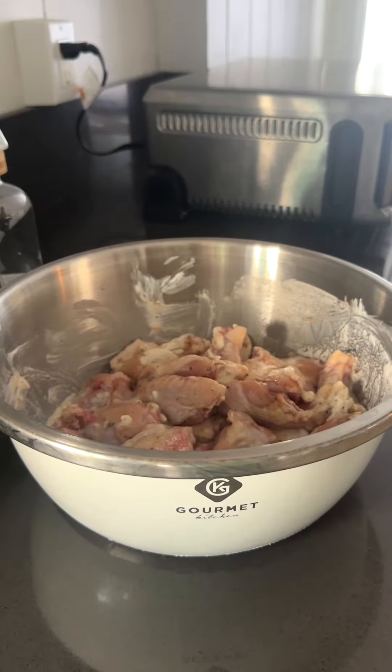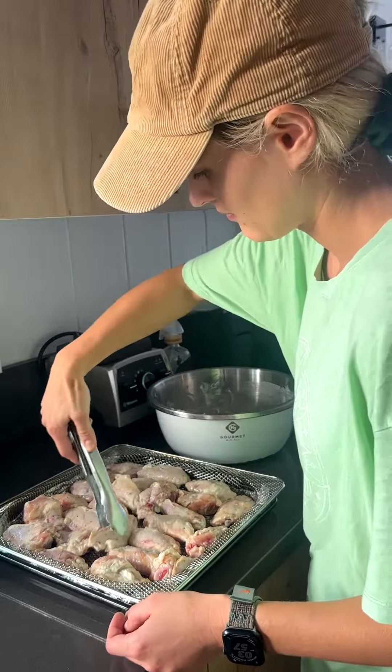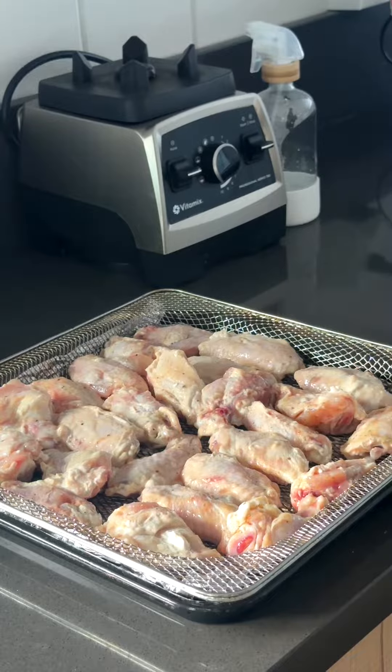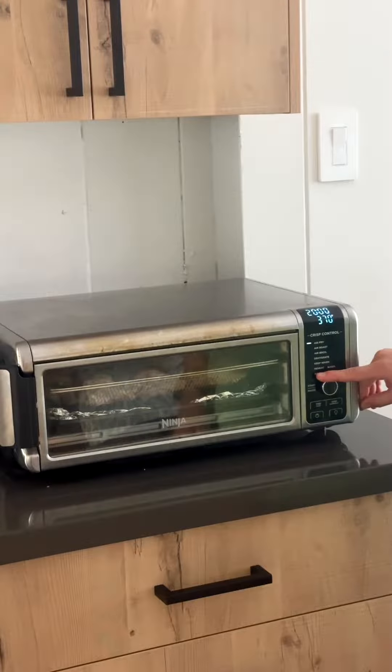Alright, let's get back to the chicken. I'm just going to place it on this mesh rack, and below that rack is the rack that collects grease. And there we have it — it's ready to go into the air fryer. I read about acrylamide and I tried to air fry at a lower temperature.